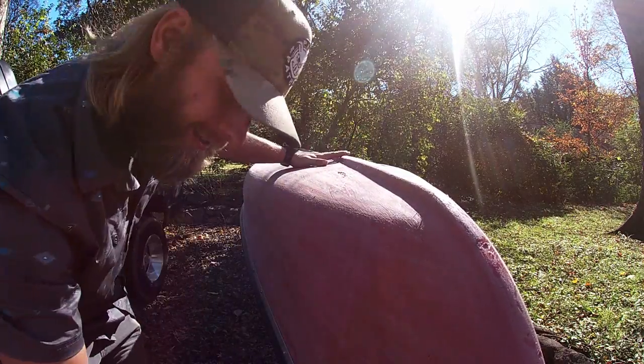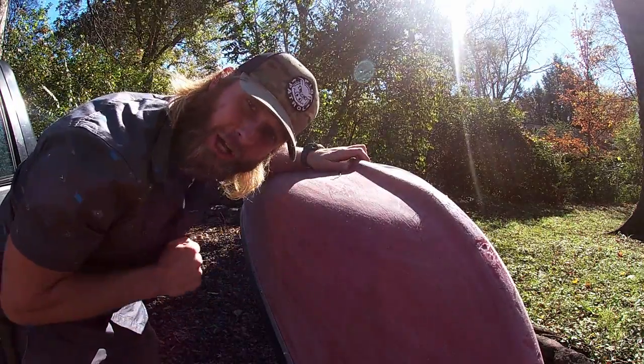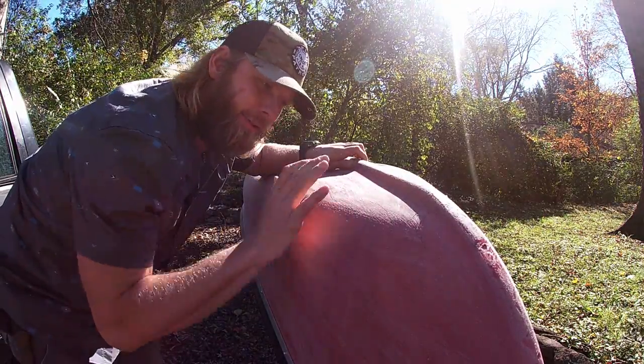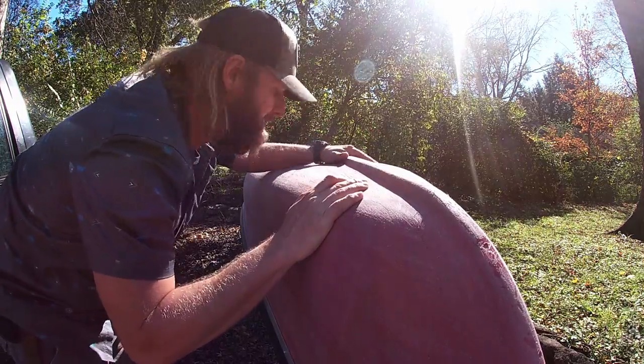And as you guys know, I've already sanded old Coleman here. This is a chum bucket — we're going to get the name put on it after we paint it. I've been looking into my options on painting this thing. If you guys got any recommendations on what I should use on a Coleman 15 and a half foot canoe, make sure to let me know.